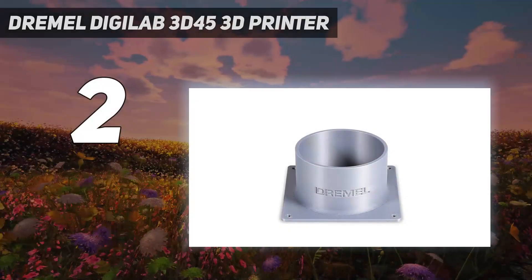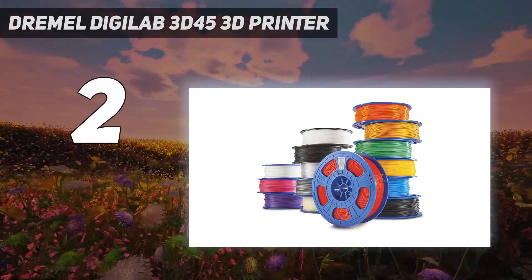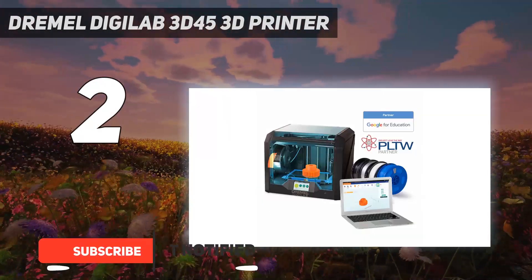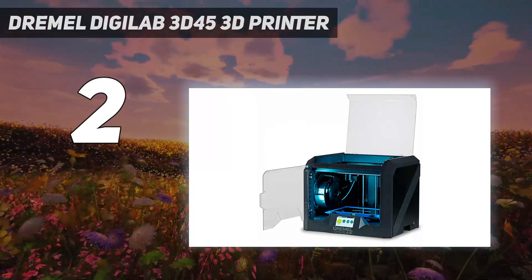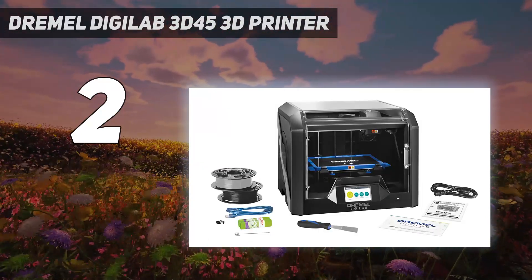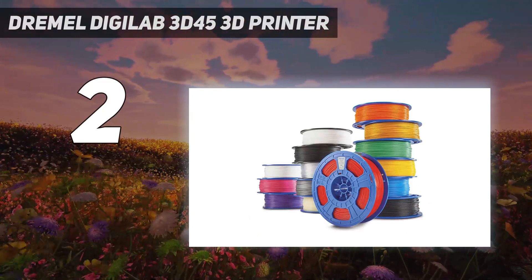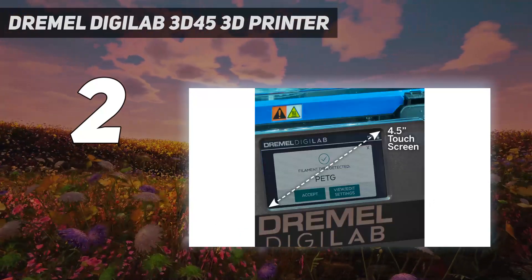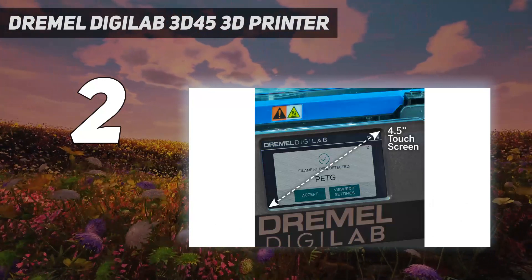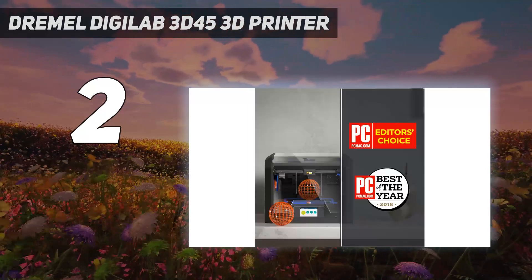Number 2 on my list: the Dremel Digilab 3D45. Dremel is better known for its rotary power tools than its 3D printers, but the company put the same care and craftsmanship into the Digilab 3D45 that it has with its more traditional products. The 3D45 consistently output good-quality prints in our testing. Plus, the closed-frame provides safety to users while prints are in progress. You can print from a computer over USB, Ethernet, or Wi-Fi connection, as well as from a USB thumb drive. Every Dremel printer can connect via the web to the Dremel Print Cloud, from which you can prepare and launch print jobs, and even monitor prints in progress from an onboard 720p camera.